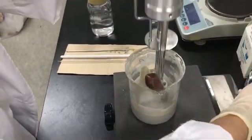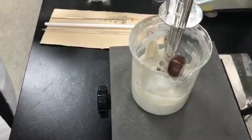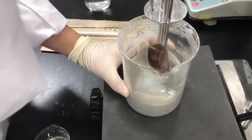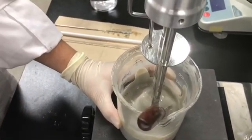Then adding FES-D into the beaker. Be aware of not using too high an RPM, because it causes bubbling during the formulation process.